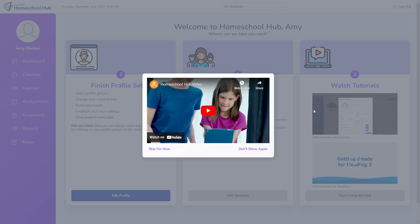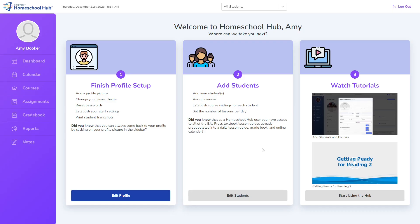Now that we have linked our account, we will see this screen. There's an introduction video that we can watch here, but we're going to close this for now. Next, we need to finish setting up our parent profile.